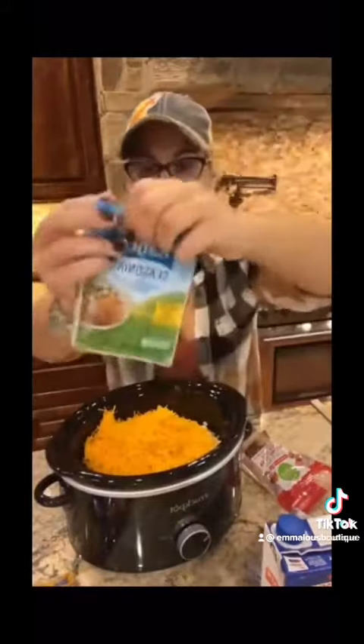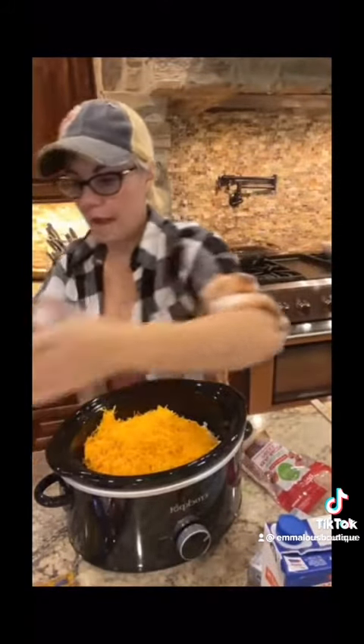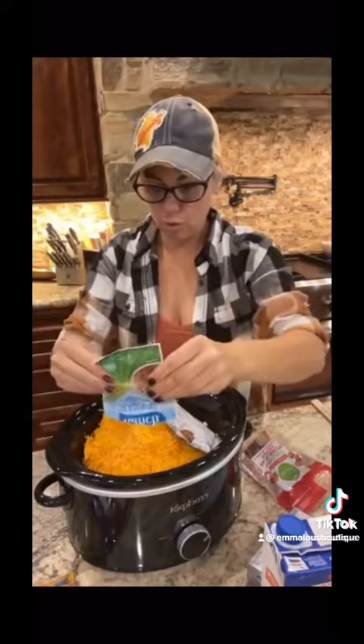Next up, we are going to take two packets of ranch seasoning right there. Dump that in — two packets of ranch. Dump that in there, just like that.